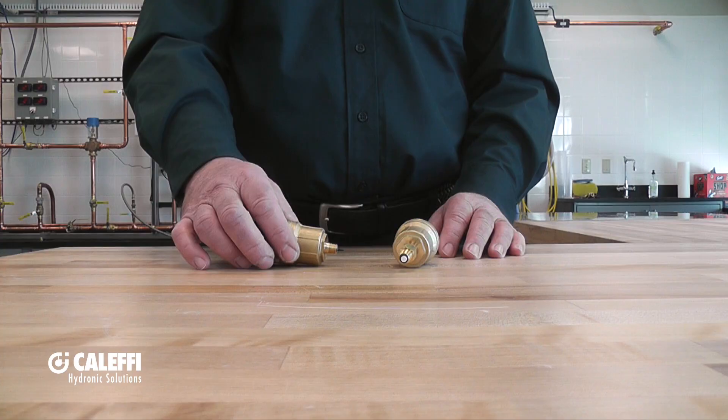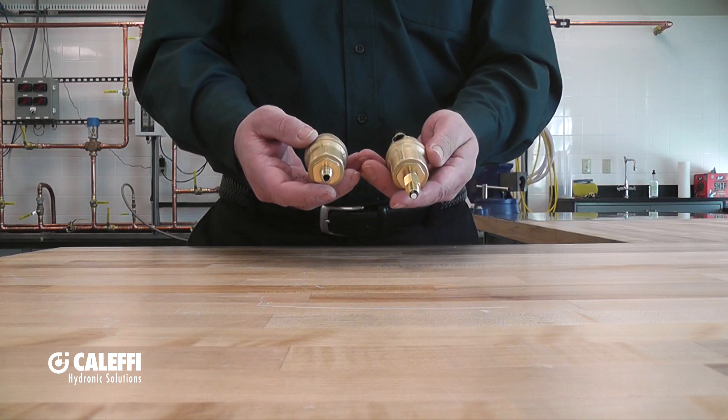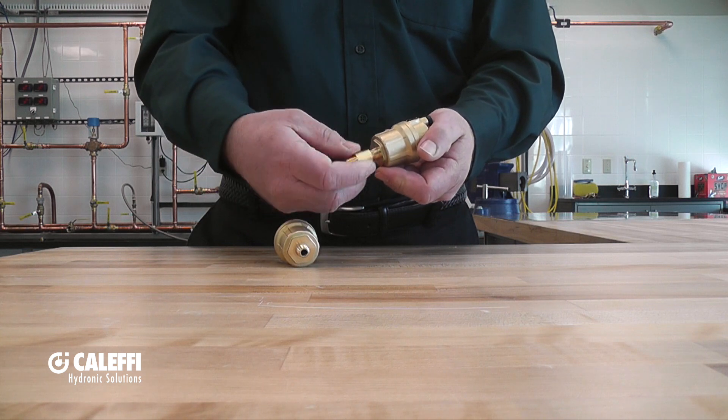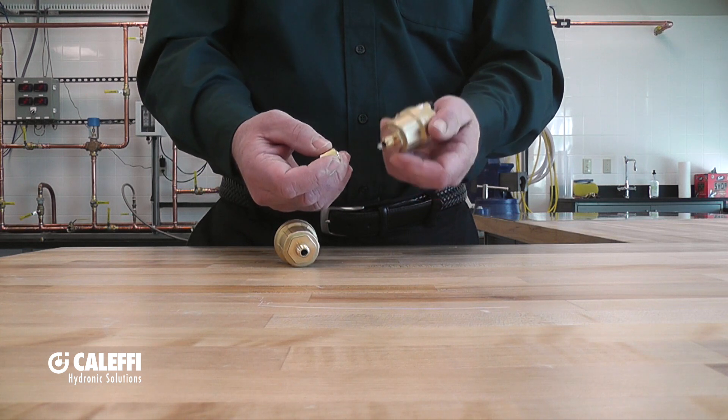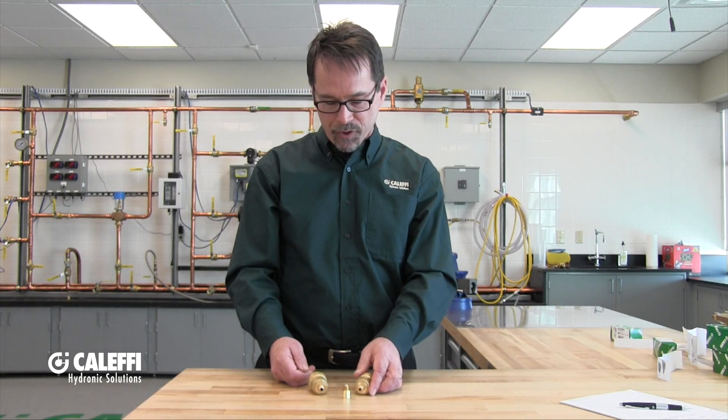These are meant for residential applications. This is the 5026, and this is the 5027. The difference being this service check valve, which is a great accessory to have. It allows you to remove the air vent from the system without having to shut the system down. These are available in 1/4-inch or 1/8-inch NPT connections, and they will vent about 0.5 to 0.75 SCFM. They're not repairable, so if they get to the point where they're destroyed, you just have to remove the vent and replace it with a new one.